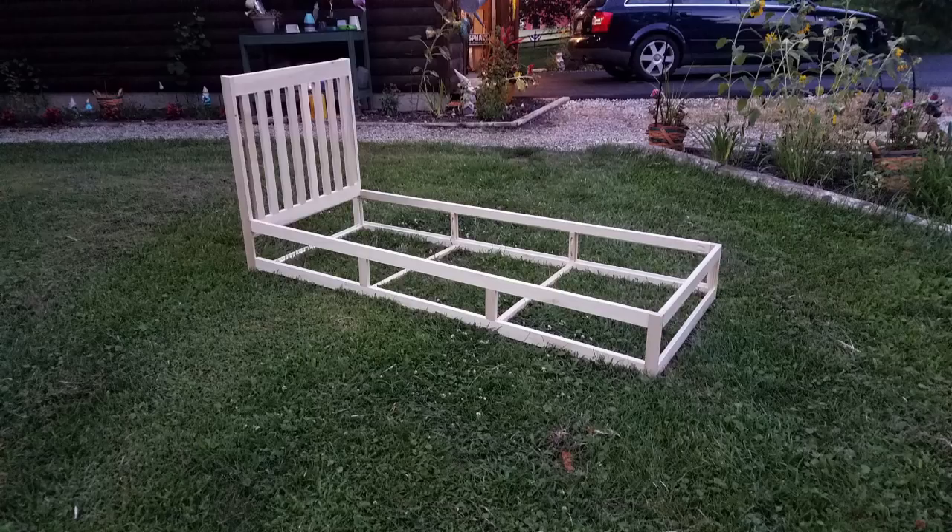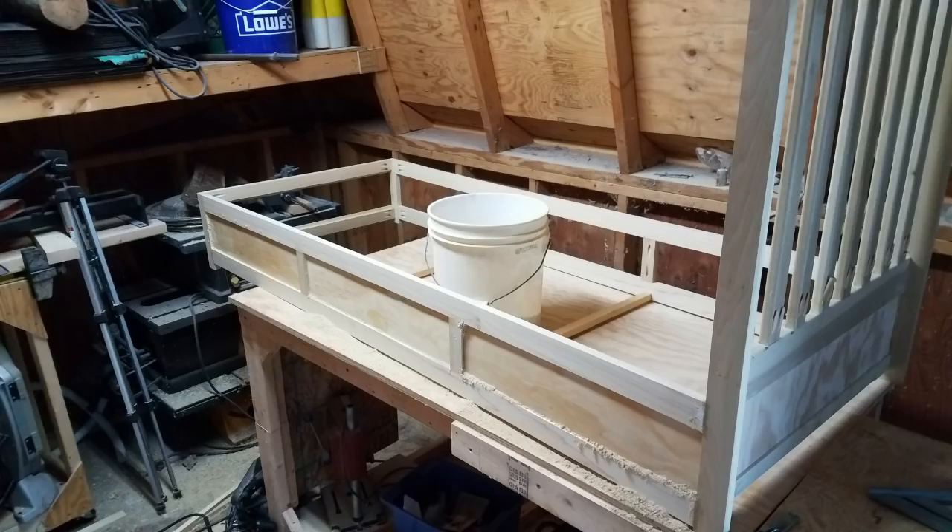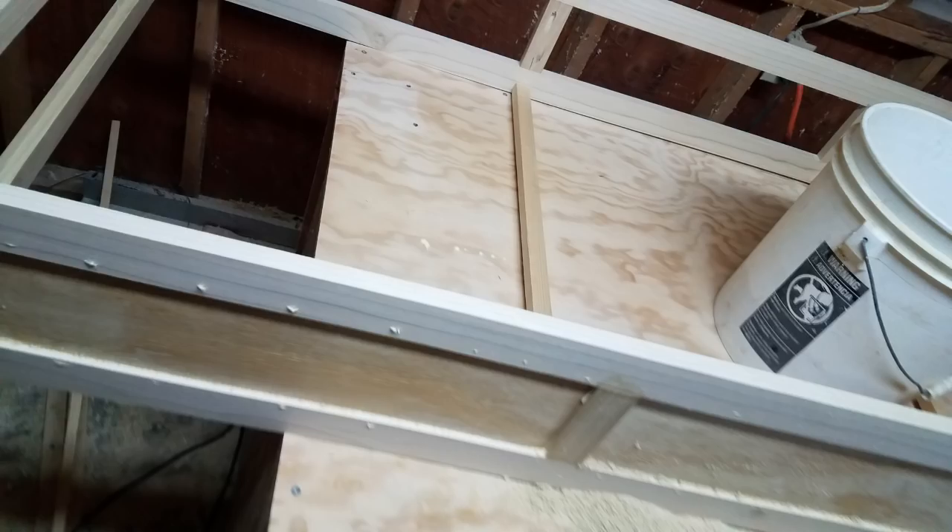Jumping ahead a bit again, I'm not really sure when I built the headboard, but I have it connected to the frame. Here are a few pictures of the crib sitting on my workbench, and as you can see, it totally fits really well in here. I started adding in some of the plywood.